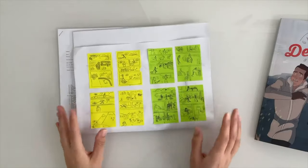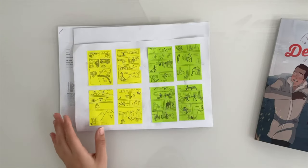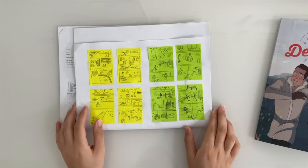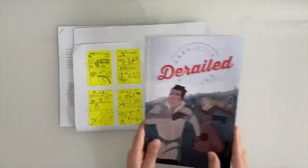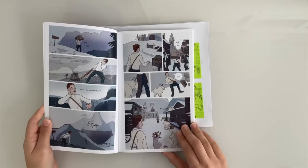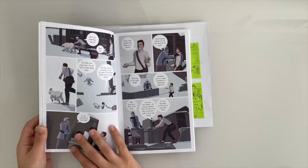By 2018 I had all the model sheets done, the script done, and had started doing the thumbnails. So I did start making the first four pages, but once I started there was just — oh my gosh — I still had so much to learn. It was really overwhelming learning to draw all these new things.